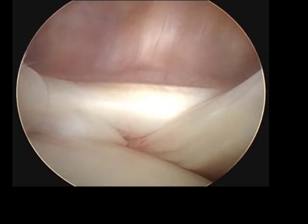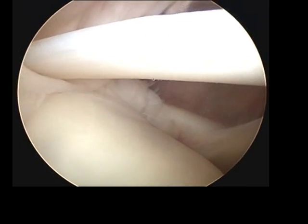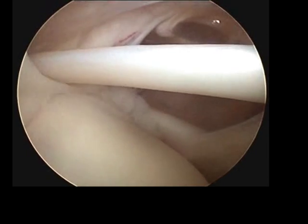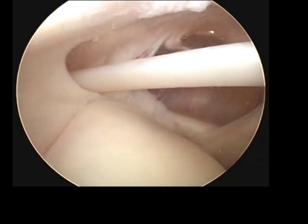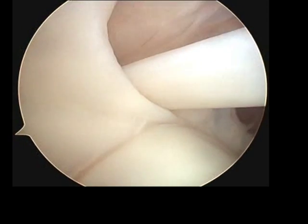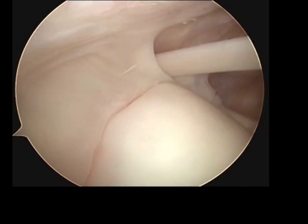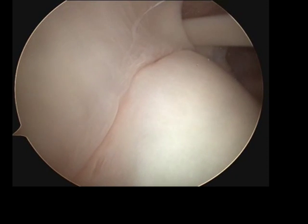We're now looking at the subscapularis, which is a muscle going across from left to right of the screen. And now in the middle of the screen is the long head of biceps. The biceps tendon goes through the joint. As we look to the top left of the picture, that is the rotator cuff, the muscle that helps lift up your arm. We can see the undersurface of it looks entirely normal.